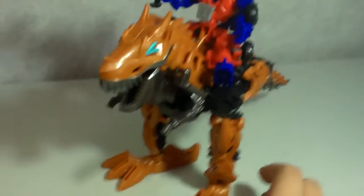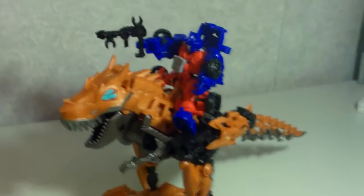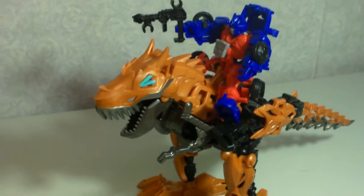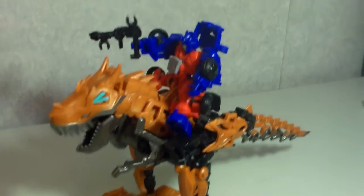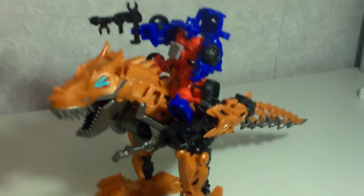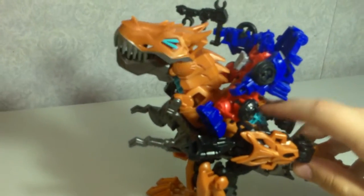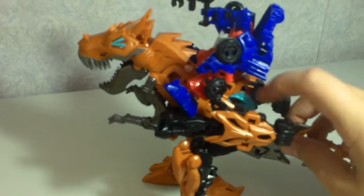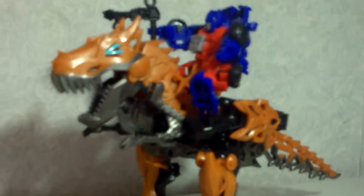One minor complaint is that I wish Optimus Prime had come with a sword as well, so you could recreate the scene from the trailer. With Grimlock you can spin this gear and have Grimlock do that chomping action, which is really cool — it looks brilliant.